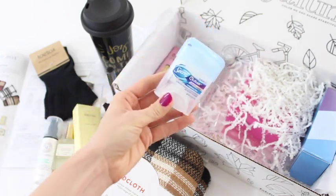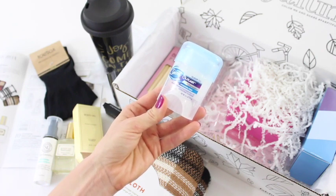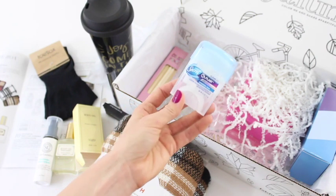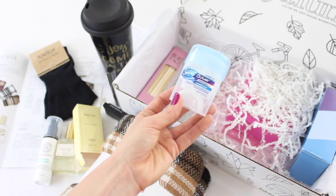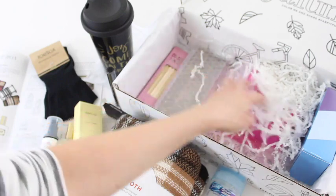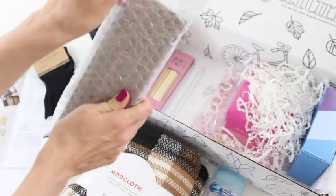This looks like the other sponsored product — Secret Outlast Extend, a completely clean clear gel deodorant. Who doesn't need deodorant? Why would you not want to get deodorant in a subscription box when we all need to use it? This box just keeps going and going!